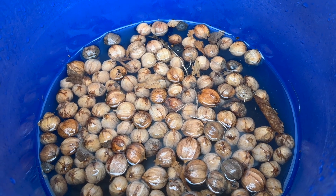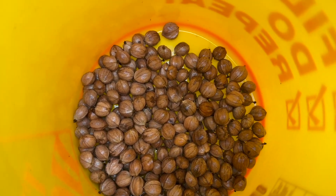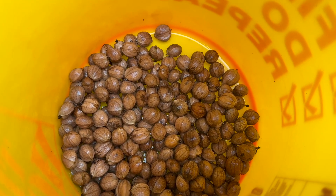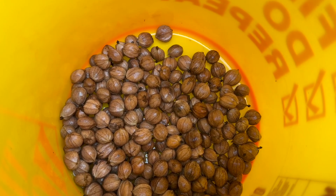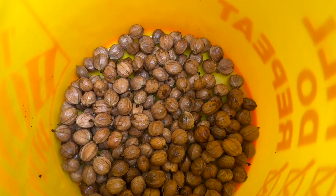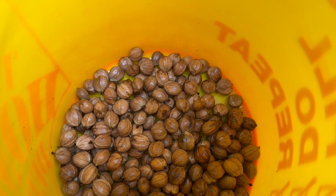We'll let this sit for 24 hours, drain the water tomorrow, add fresh water, and do that for four whole days. This batch has about 150 nuts that just finished its four-day soak. Now we're going to add a little peat moss to the bucket — they're kind of wet enough already. The peat moss will absorb some water and retain moisture, keeping them from drying out. We'll mix it in, then put it in a one-gallon ziploc bag with holes in it, and stratify these in the fridge for 120 days.